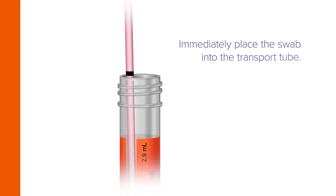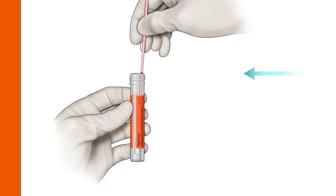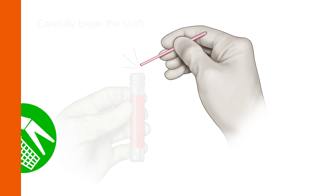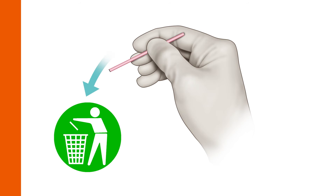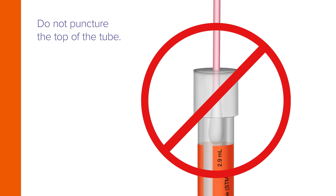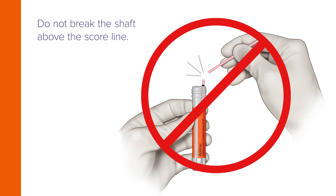Immediately place the swab into the transport tube so the score line is aligned with the top edge of the tube. Align the score line with the top edge of the tube and carefully break the shaft. Discard the top portion of the shaft. Do not puncture the top of the tube. Do not break the shaft above the score line.